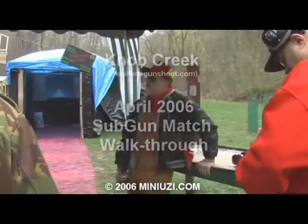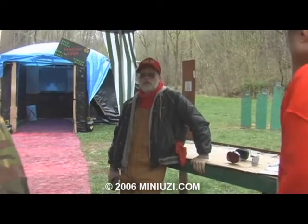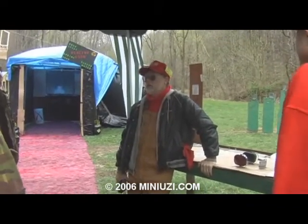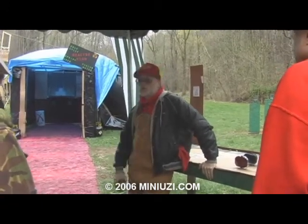Welcome to the Slightly Soggy Spring 2006 Knob Creek Open Sub Gun Match. What we've got for you this morning is a five string match. Three strings are shot from the first shooting position, and the other two are over there.